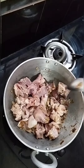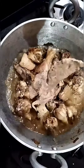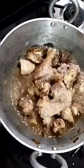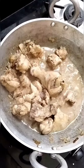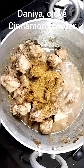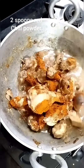I will cook 1 kg chicken with 2 spoons of oil. I will grind 2 spoons of oil and 1 spoon to the oil.